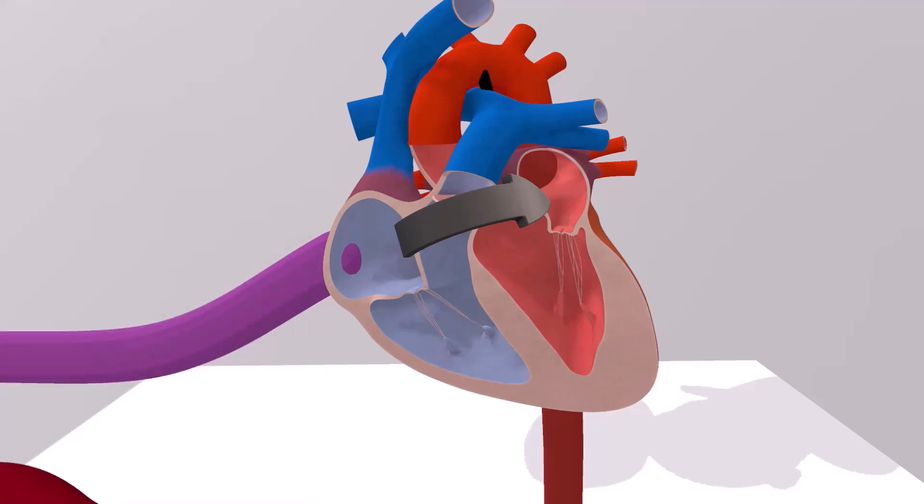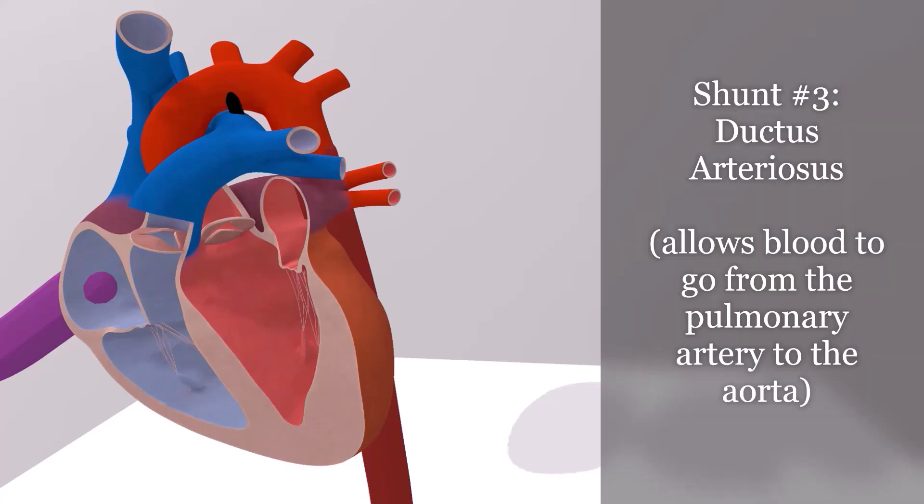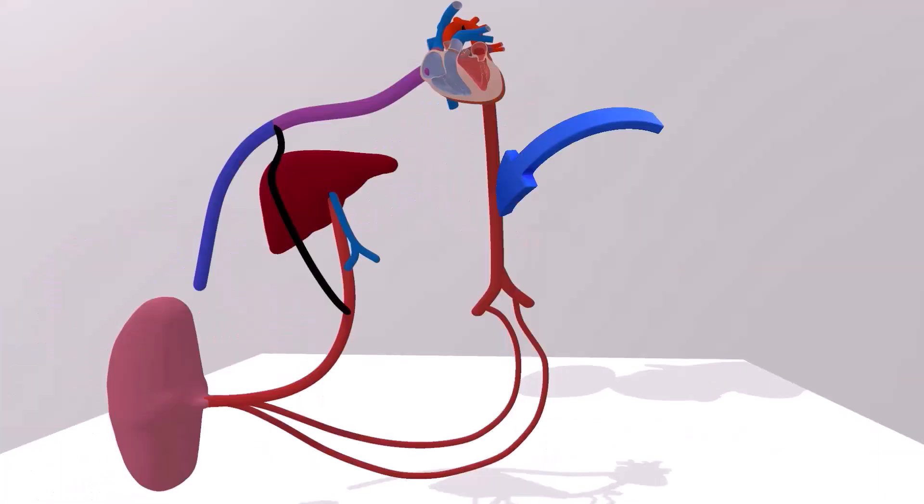Now let's talk about the third shunt. Here we see the pulmonary artery. In the fetus, there's a connection between the pulmonary artery and the aorta, which allows blood to travel from the pulmonary artery to the aorta. We want this to happen because the blood in the right ventricle is oxygenated, so getting that blood into the aorta provides oxygenated blood to the body. This shunt is known as the ductus arteriosus. Here we have the aorta where blood travels to the baby's body, and we also see the umbilical arteries coming off of the internal iliac artery.